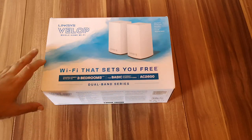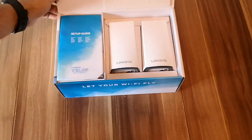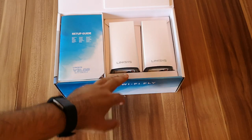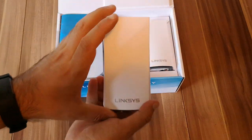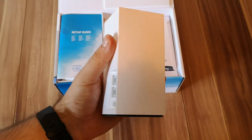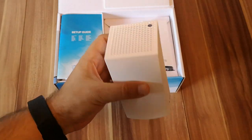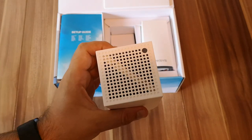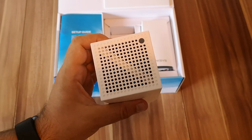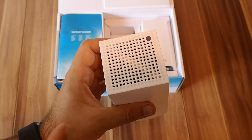Now, enough talk, let's see what's inside. The box opens like this and immediately we see the two stations that make up the kit. These are smaller than previous Linksys VELOP devices. They are also elegant and on the top here we have a ventilation grid and the LED that tells you the status of the node that you are using.